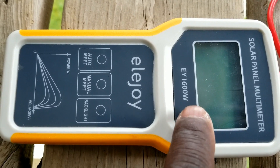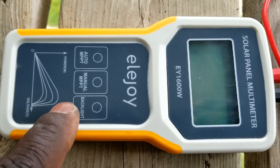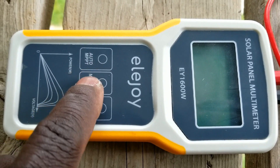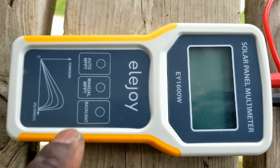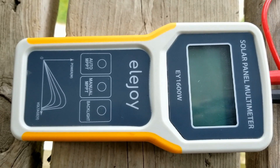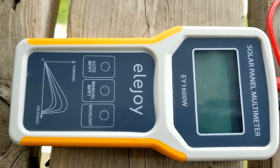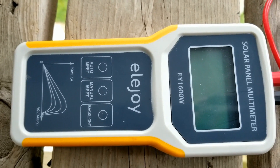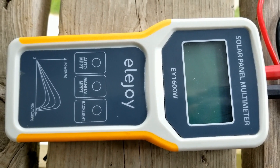When you plug it in, it turns on automatically and tells you the name of the company or the meter — the Ellijoy. And you have Auto MPPT. It will track the maximum power point on your panels, like every second it goes back and does it. It's going to complete a test, and after that you will see the panel specifications — even if the panel doesn't have any sticker on the back, it will still read and tell you the specifications: the ISC, the VOC, the voltage. It shows you everything for that panel so you know exactly what you're dealing with.